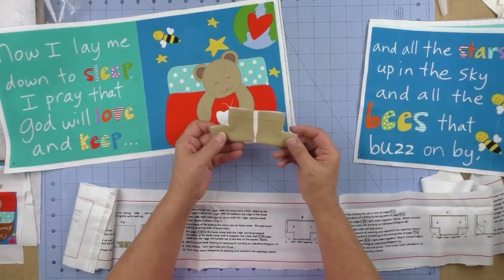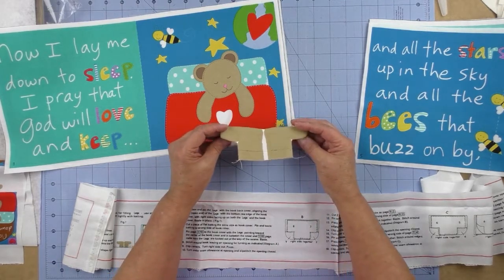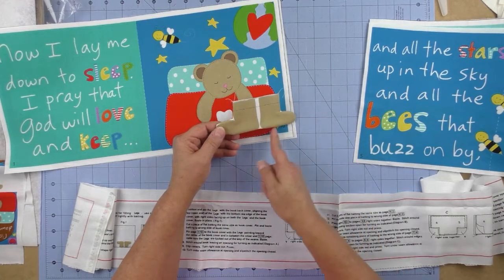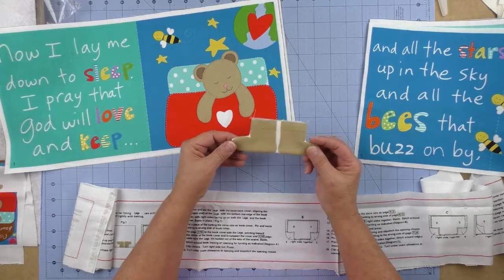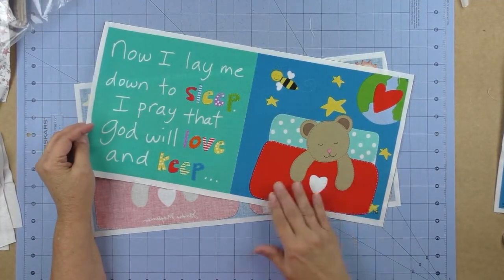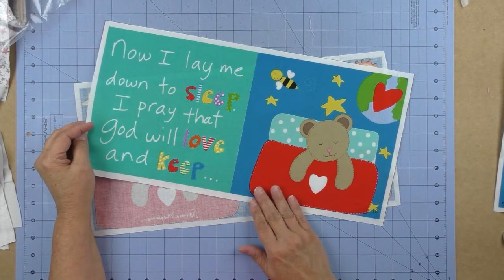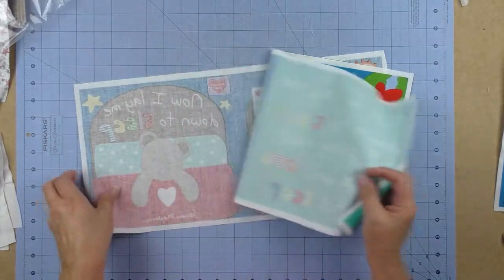First you're going to sew up the feet. I had the fusible fleece on, then put the right sides together and sewed around the feet, turned it right side out, and pressed it. After you trim your six panels, you're going to put them together in sets.